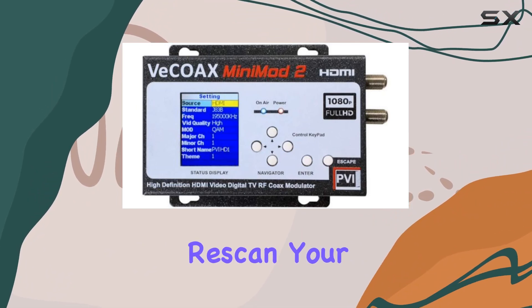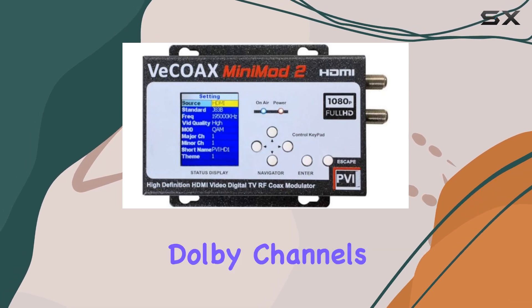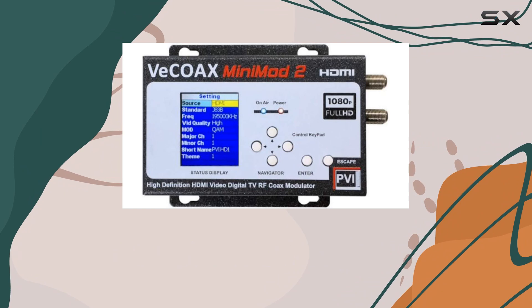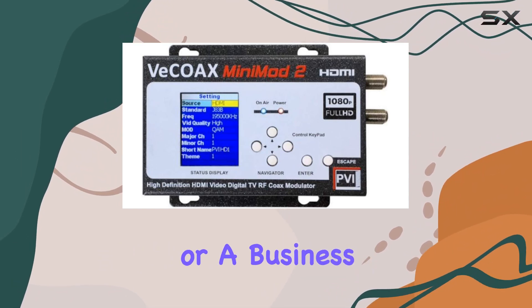Once set up, rescan your TVs to discover the new full HD 1080p and Dolby channels, seamlessly integrated with your existing antenna or cable signals. Whether you're a tech enthusiast looking to streamline your home setup or a business needing an efficient way to broadcast HD content across multiple displays.